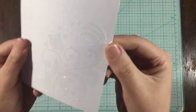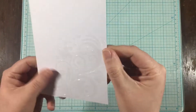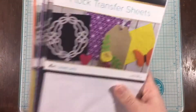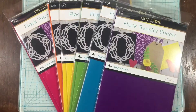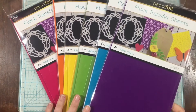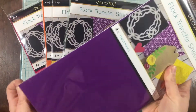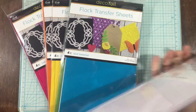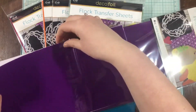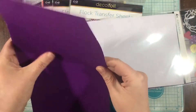Whenever you use the DecoFoil Transfer Gel, you want to set it aside for about two or three hours and it will turn from white to clear — that's how you know it's ready to go. I'm using the DecoFoil Flock Transfer Sheets, and I'm using every color except for the white and the black. There are eight colors in total: pink, orange, yellow, green, blue, purple, white, and black.